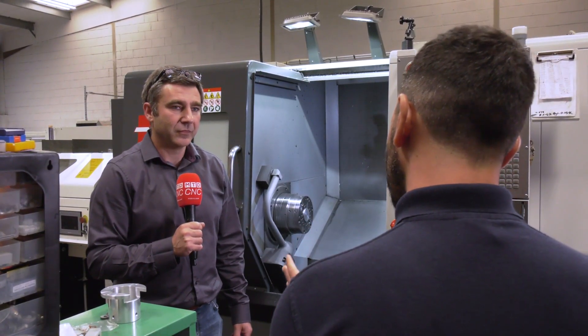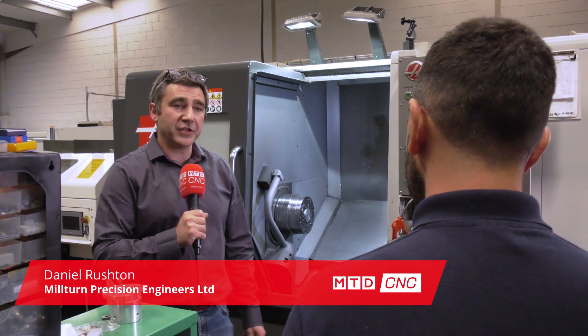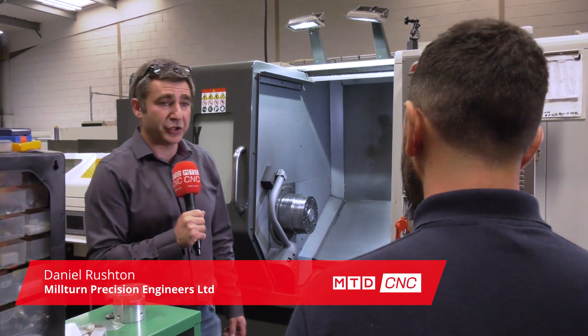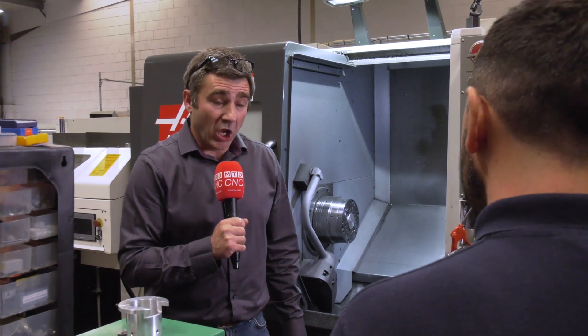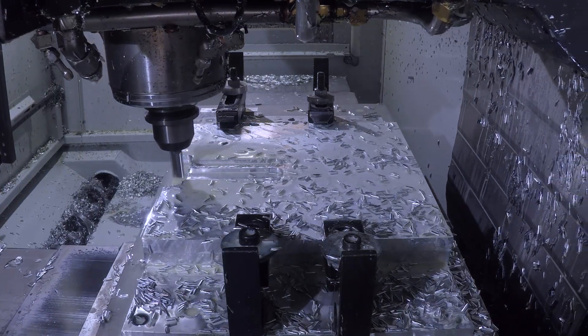Dan, what do you predominantly make at Mill-Turn Precision? CNC machine parts, predominantly for the movie camera industry. And what kind of materials do you make the parts from? A lot of it is aluminium, some brass, some bronze, a bit of mild steel, a bit of stainless steel. And what kind of volumes? The production batches are anything from 10 to 50, sometimes 100 off.